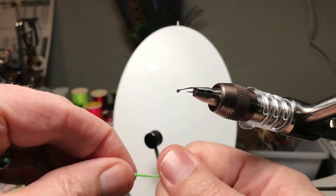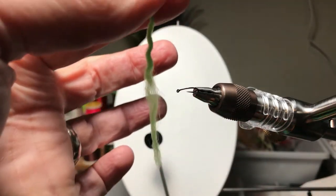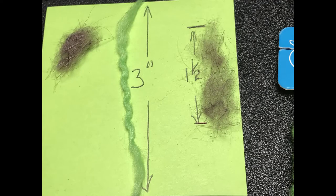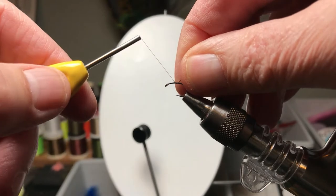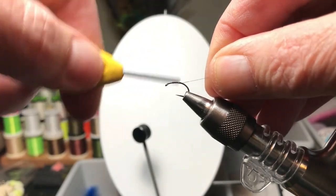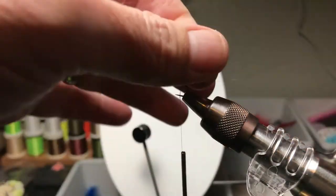I'll give it a little twist to help it maintain its integrity. Then there you go. So let's set that aside for a minute. You'll see the dubbing that I prepared ahead of time — an inch and a half long little strip of dubbing that I'm going to insert in the loop. But let's get the thread started. You can see I've left a little room behind the eye — it kind of reminds me not to rush the head, to leave room. That's important.